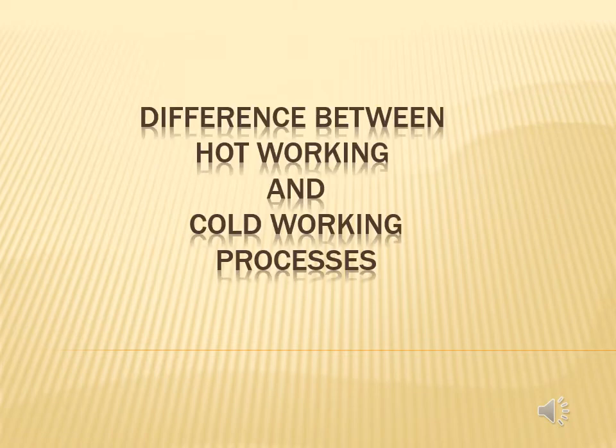Hello everyone. Our today's topic is the difference between hot and cold working processes. Let's start. Cold working. Hot working.